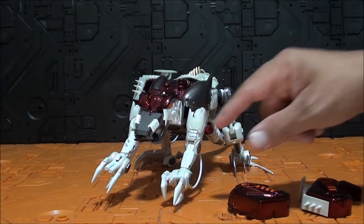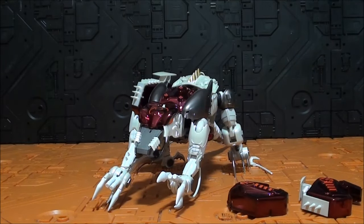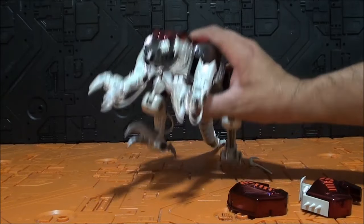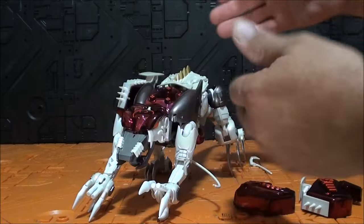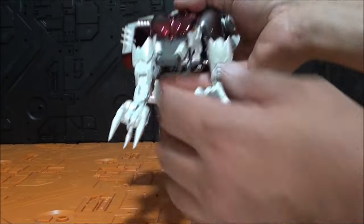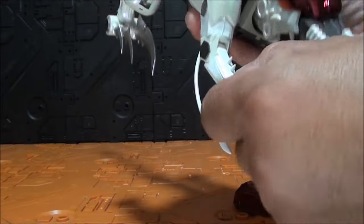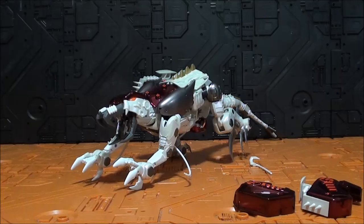Lo único bonito son las garras y el arma que tiene aquí en la punta, y ese color tan bonito: ese blanco nacarado que brilla tanto y es muy bonito. En cuanto a articulación, no se sujeta sola, es una pelea con ella para que se sujete. La boca abre, todavía se desmonta con mucha facilidad. Es una soberana mierda que no tenía ni que existir.